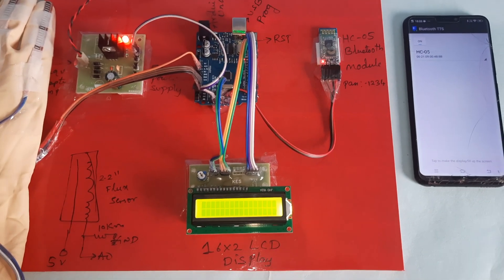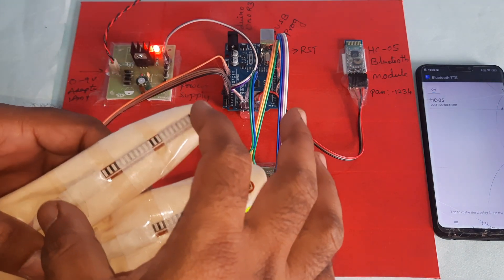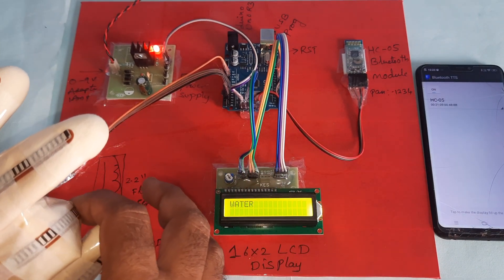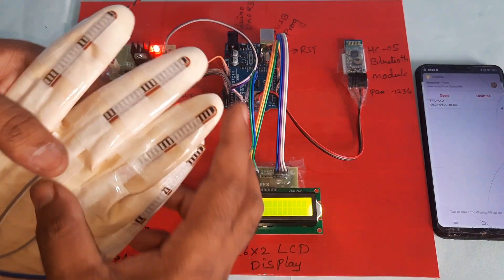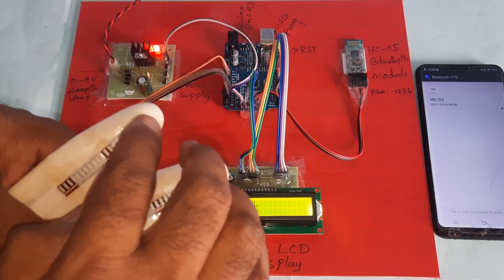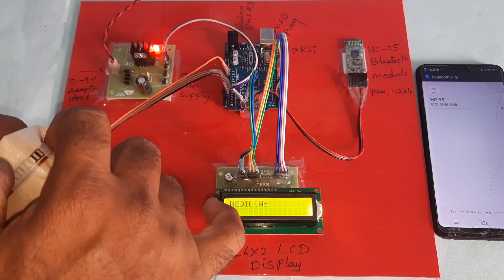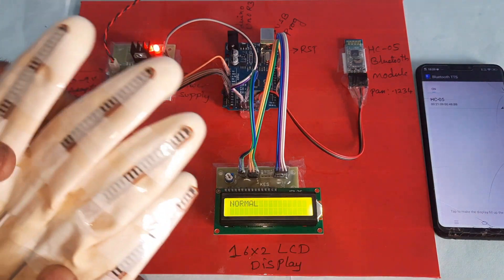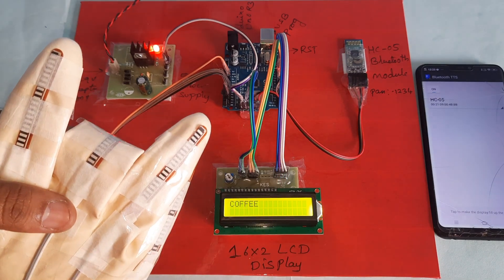Sign to speech conversion is running. Bending the first finger: it outputs 'T' — 'C-O-F-F-E-E' — tea or coffee. Bending for water outputs 'water', and food outputs 'food'. Bending fingers 1 and 2 gives '192' — newspaper. Bending fingers 1, 2, and 3 gives medicine. Bending all four fingers 1, 2, 3, 4 gives emergency.